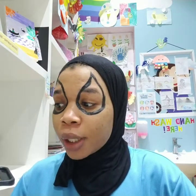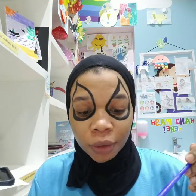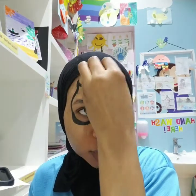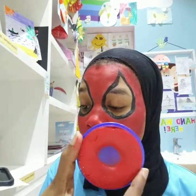And now we're gonna take our sponge with our red face painting. And now we are done with the red color.